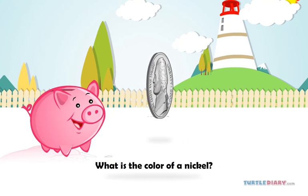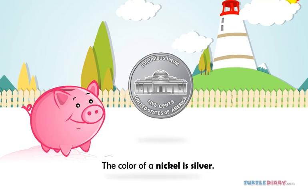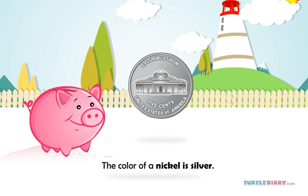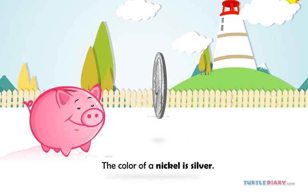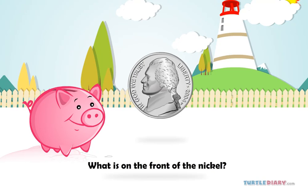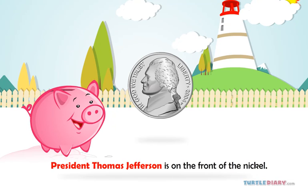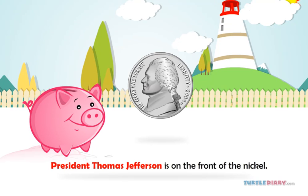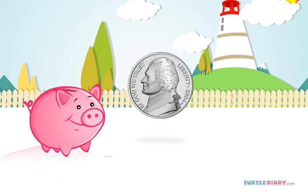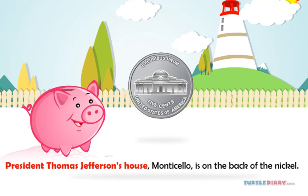What is the color of a nickel? The color of a nickel is silver. President Thomas Jefferson is on the front of the nickel. What is on the back of the nickel? President Thomas Jefferson's house, Monticello, is on the back of the nickel.